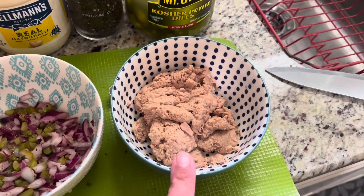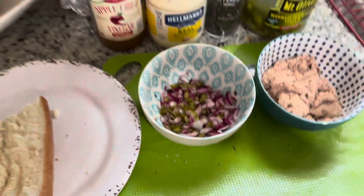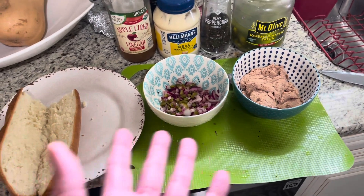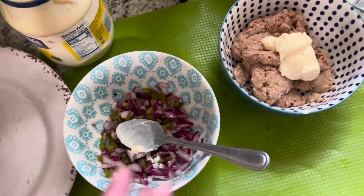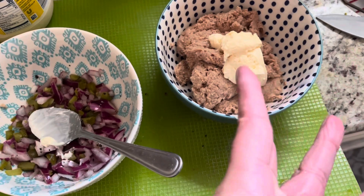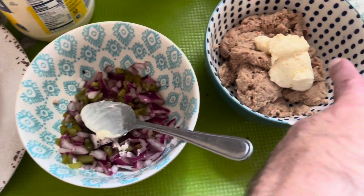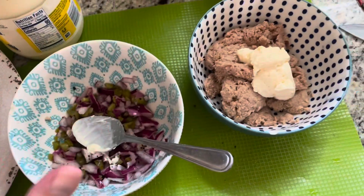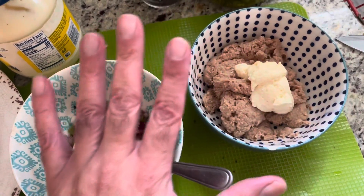I got two cans of Bumble Bee tuna — it's my favorite, I've had it since I was a kid. I'm gonna make a nice sub and we're gonna do a little mukbang. You gotta throw in a little mayo — maybe like two tablespoons — then throw everything in there, mix it up. That's how I make my delicious, Betty-approved tuna. This is your boy's style.